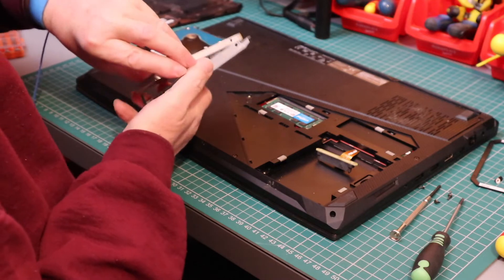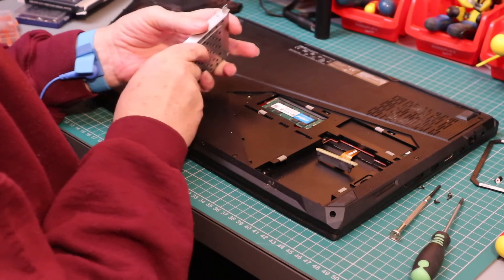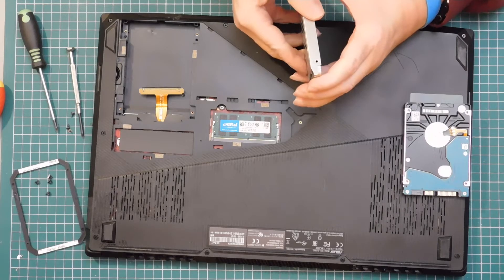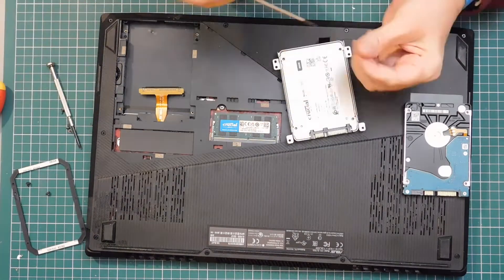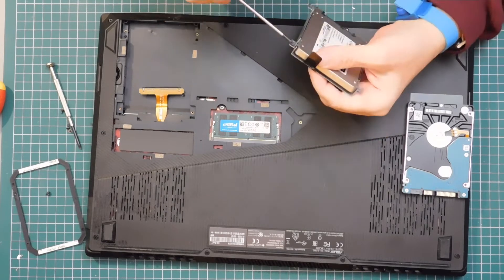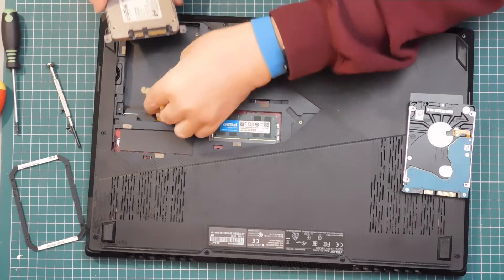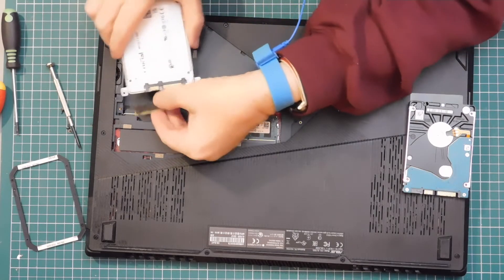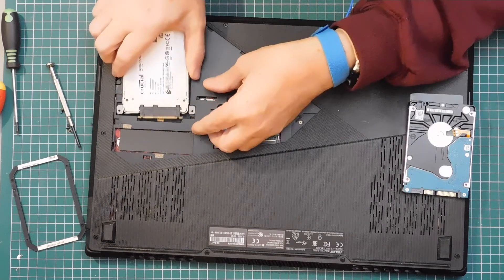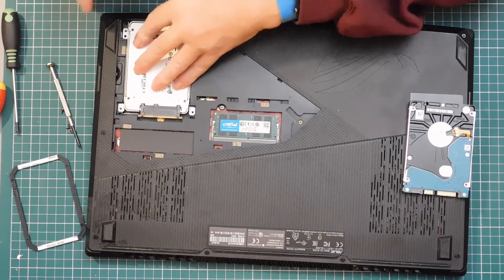So that can come out, and the new drive can go in. We just line the holes up, screw it back in, and this will just plug in — seat that down there.